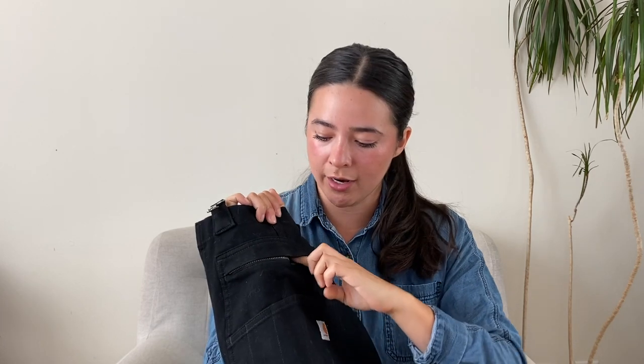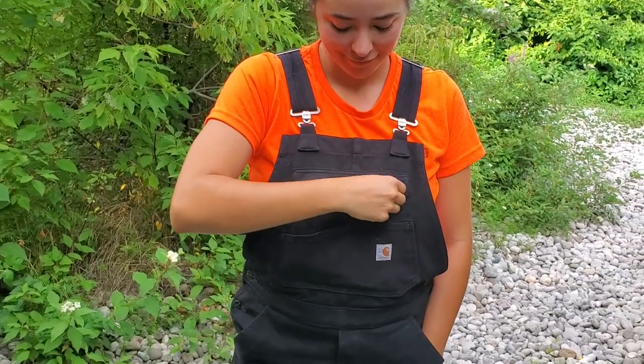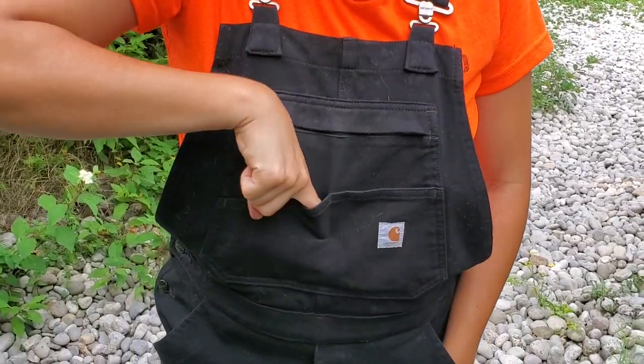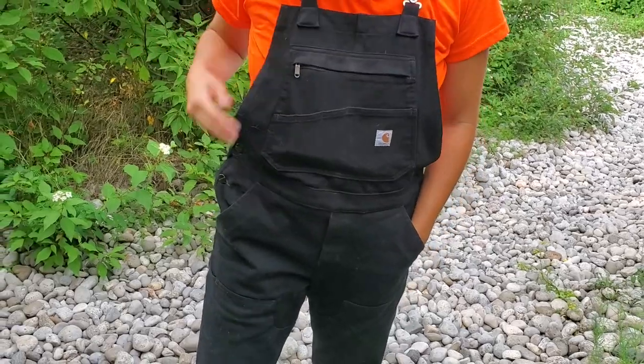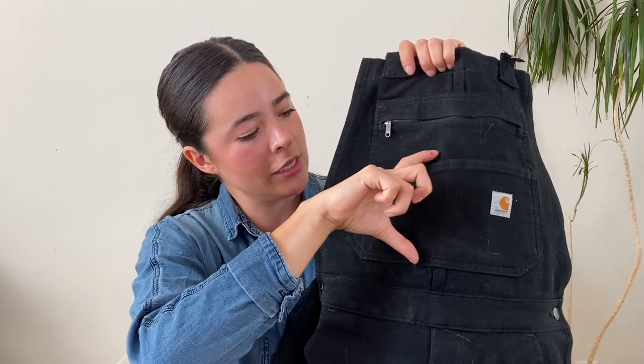These have a zipper pocket right at the front, and I love it because I just put my keys and my phone in there and can check it whenever I want. It's so easy to have my valuables sitting right there instead of in my pockets where I might sit on them or have them dig into my stomach. These overalls also have additional pockets in the bib — one slightly larger one and then a few pen-sized ones that go down in size, which is nice because if you have different size tools, you don't lose them in the pocket.